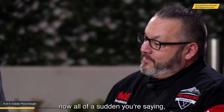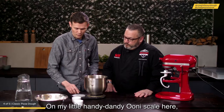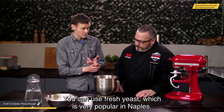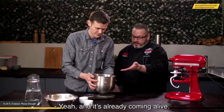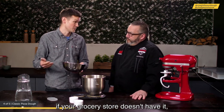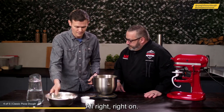Start with 300 grams of warm water, add 10 grams of salt, and 7 grams of active dry yeast — which is being used for speed. You can also use fresh yeast, popular in Naples, or sourdough, but active dry yeast is the quickest. Give it a stir to dissolve the salt and yeast, then add 500 grams of 00 flour, which is finely milled — though bread flour or all-purpose flour work just as well. Mix without a mixer, using a scraper or spatula.